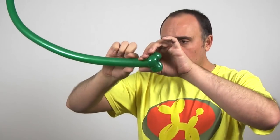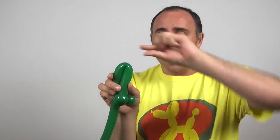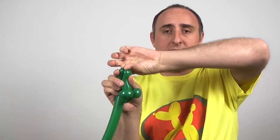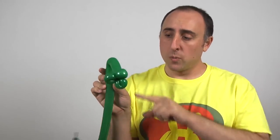This is the base that we're gonna attach the flower onto later. Next we're gonna go back about four inches, fold the balloon over like this, pinch the top making sure all the air comes out of it, and then when you let the air come back up it'll bend the balloon.